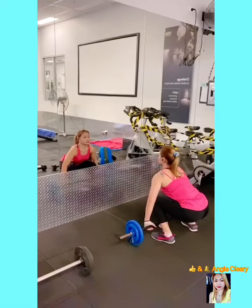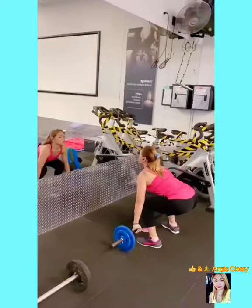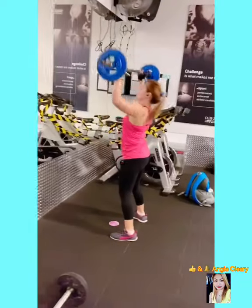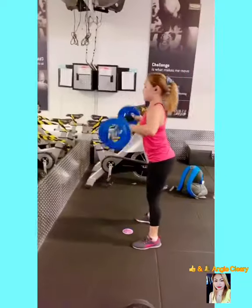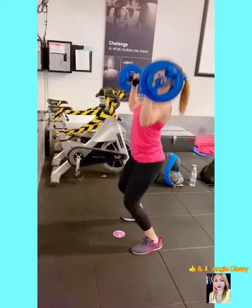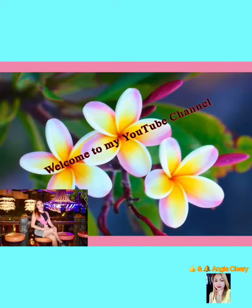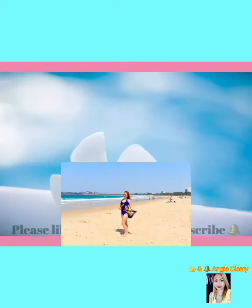My three minutes intense full body workout — check this out. Hello guys, welcome to my YouTube channel. Please don't forget to like, share, and subscribe.